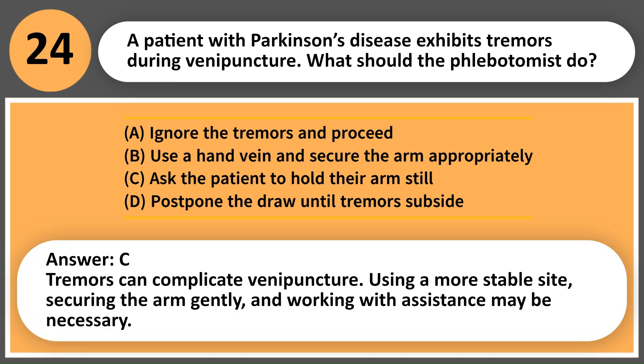Answer: B. Tremors can complicate venipuncture. Using a more stable site, securing the arm gently, and working with assistance may be necessary.